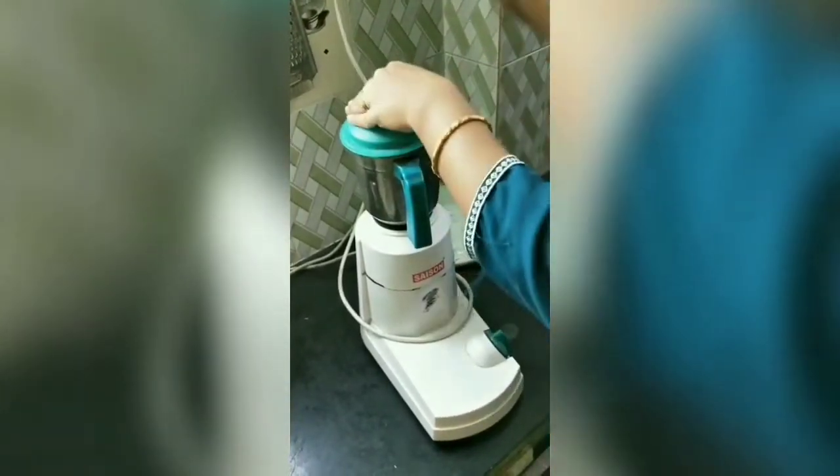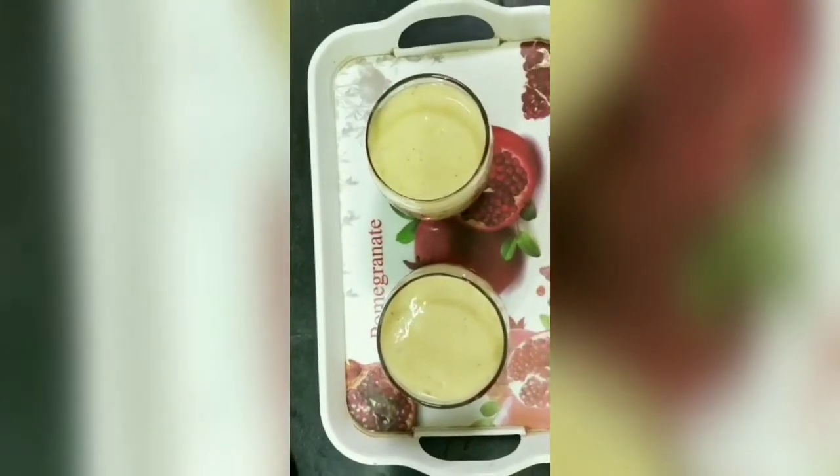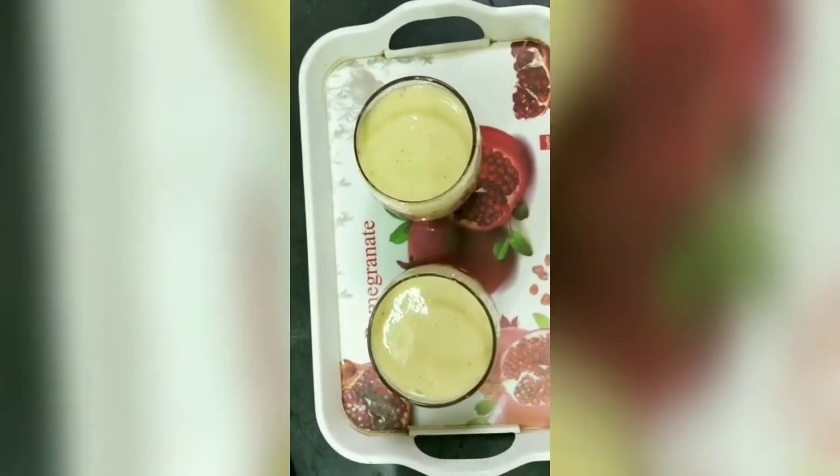Now, the mango lassi is ready. Serve it in your glasses. If you like this recipe, subscribe to my channel. Thank you.